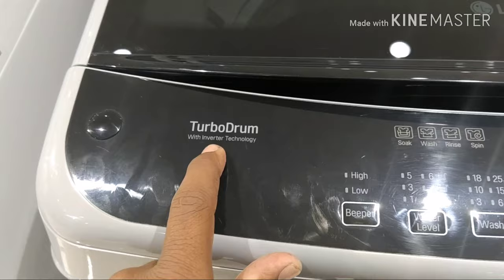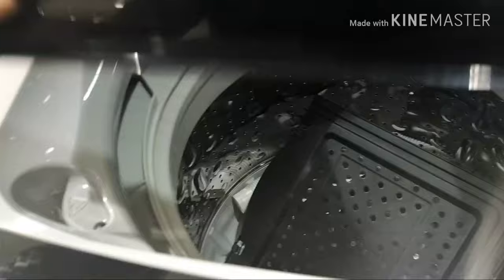There is a turbo drum. You can wash bedsheets and jeans. You can use the inverter technology and the turbo drum for washing.